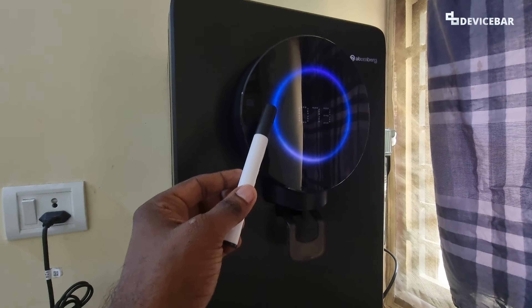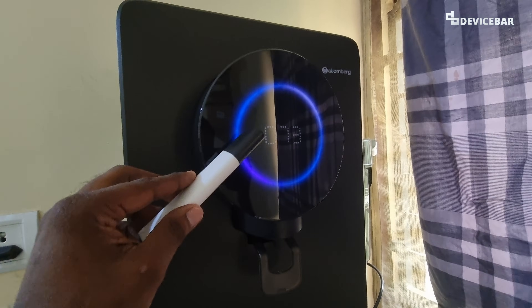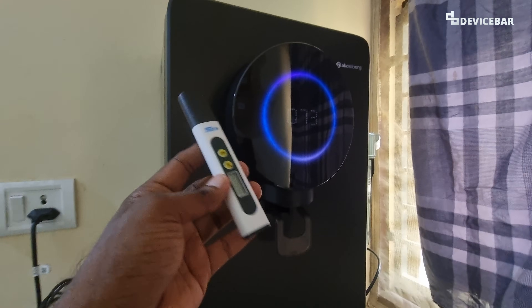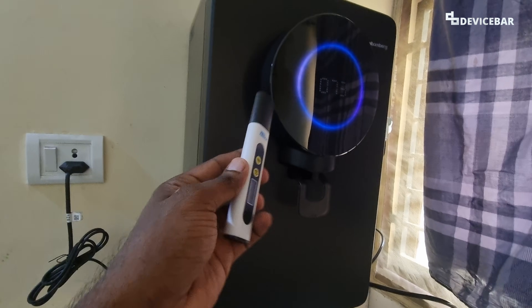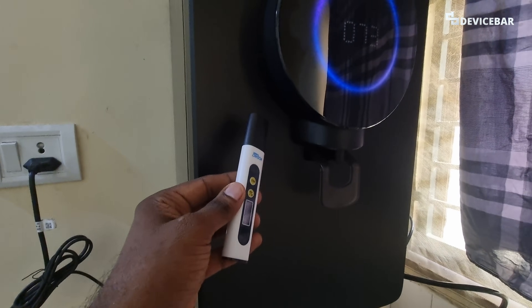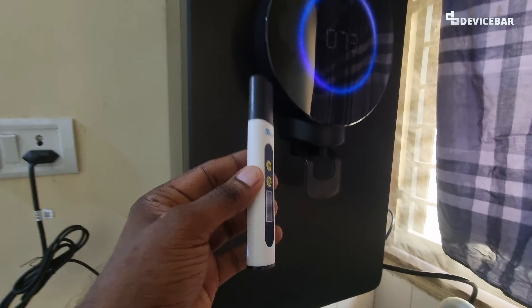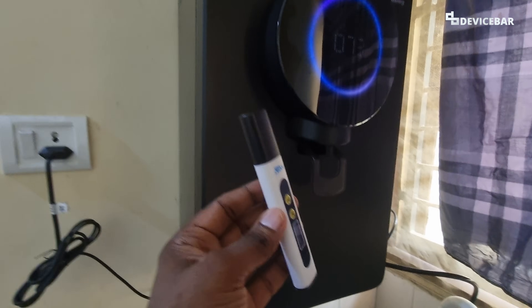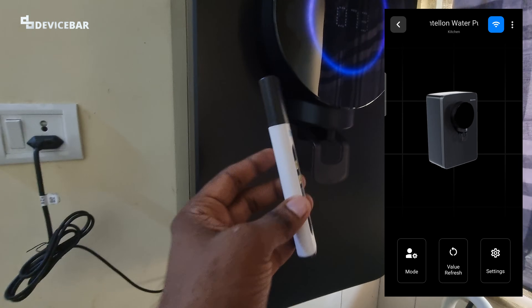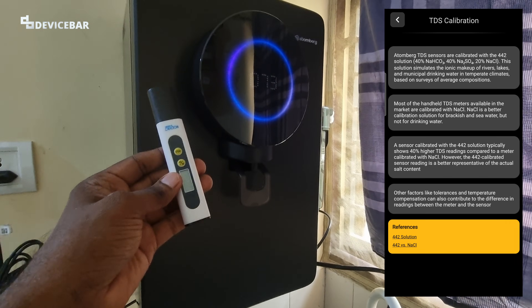We might also have this question: is there a way to verify the TDS value shown on the display and also on the app? Yes, but it is a bit complicated. According to Atomberg, their TDS sensors are calibrated with 442 solution. So if we use any standard TDS meter, the output value might be a bit different. I will share a screenshot on the screen — you can check that out.